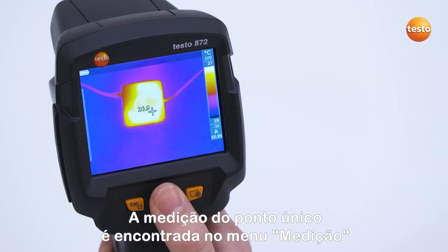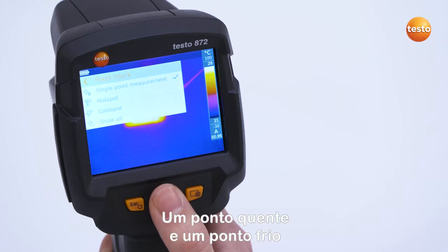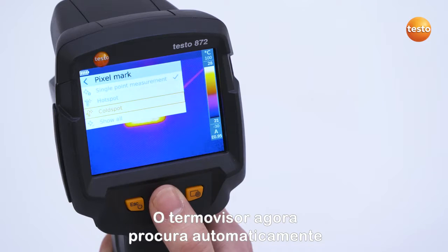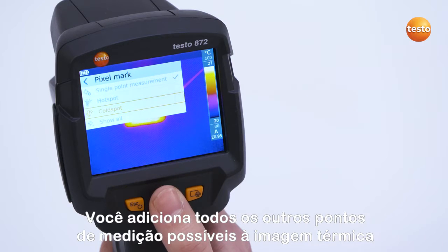The single point measurement is found in the menu Measurement. It can be activated in the submenu Pixel Mark. Apart from this, a hot spot and a cold spot can also be set. The thermal imager now automatically searches for the warmest and coldest measurement points in the display. And with the button Show All, you add all other possible measurement points to the thermal image.